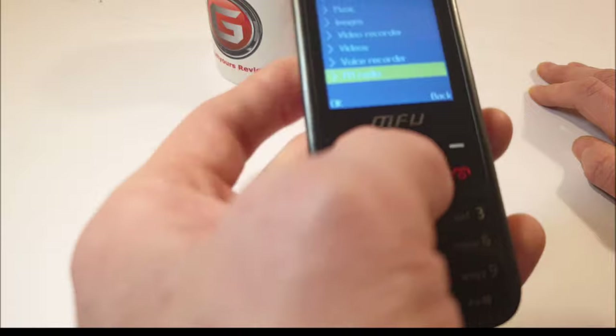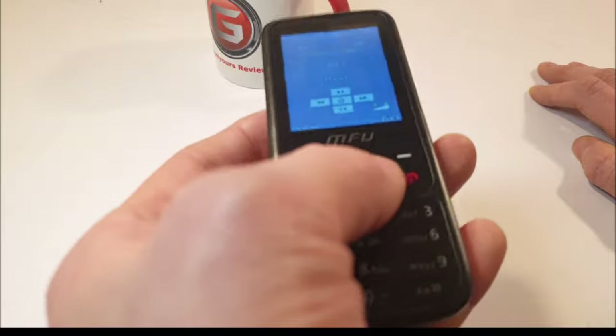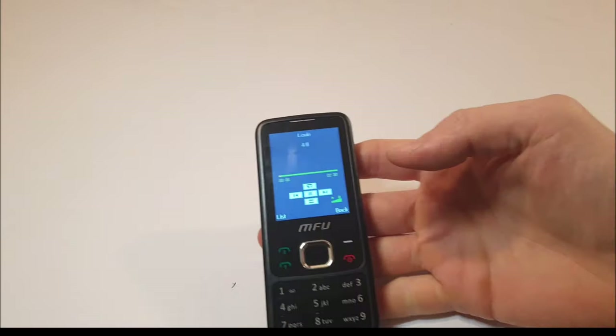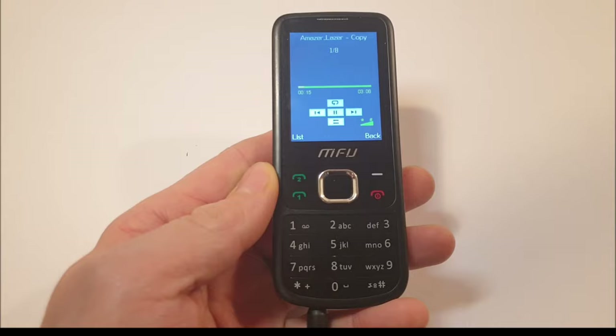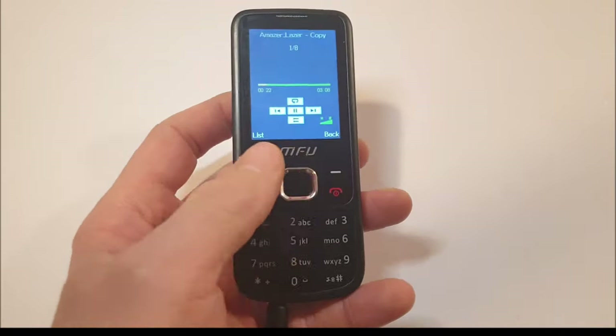Let's check out the FM radio. It does work even without earphones — the sound is actually kind of loud for what it is.